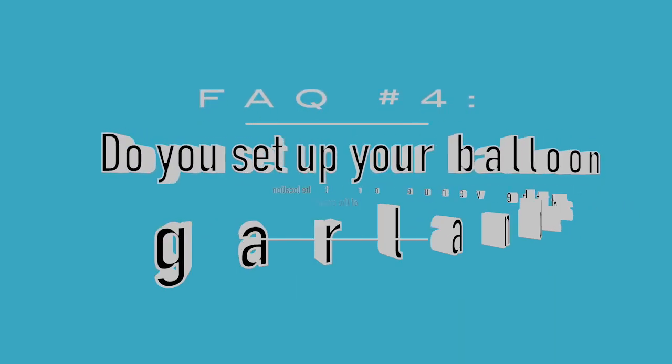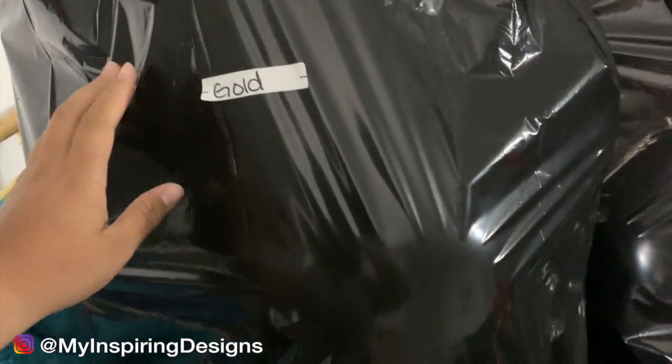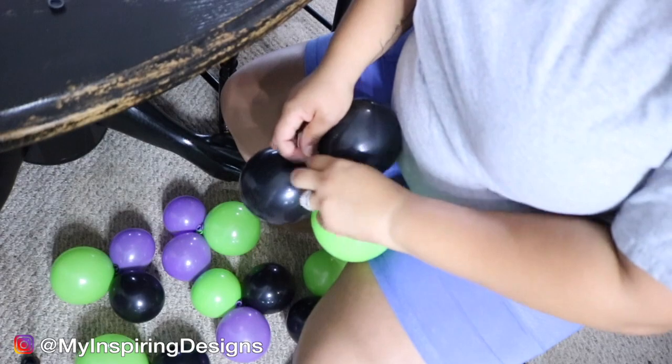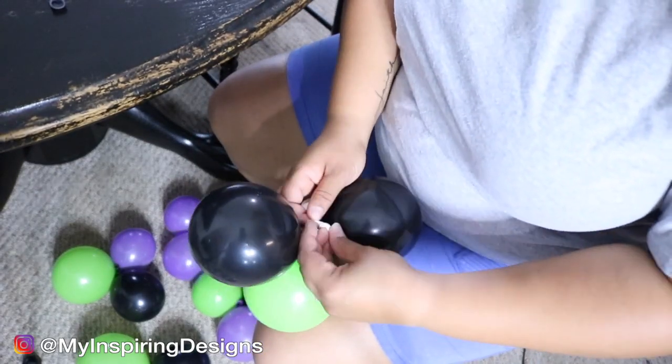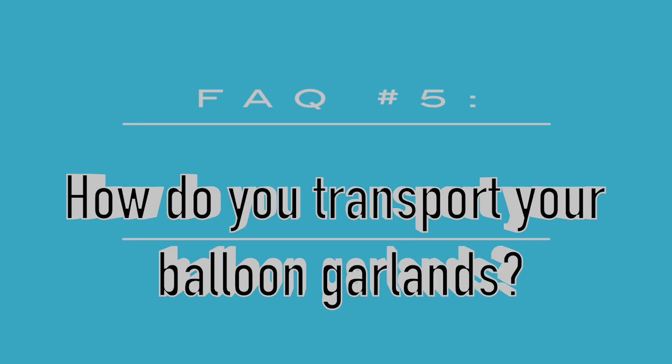Question four: do you set up your balloon garlands at the venue? Yes, I do set up there. What this question really means is: do I put the whole garland together at home or at the venue? I blow the balloons at home but don't string them with fishing wire yet — I'd rather have them loose in bags for transport. I create duplets at home and put them in garbage bags or large balloon bags from Walmart, along with my five-inch clusters. Then at the venue I string everything together with fishing wire.